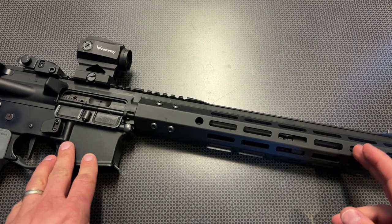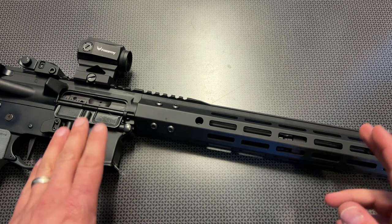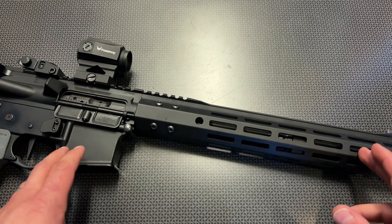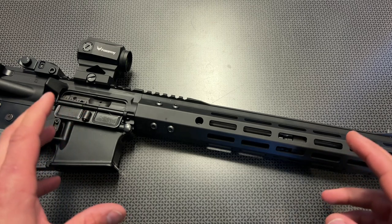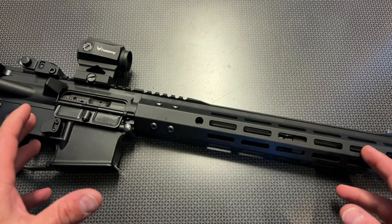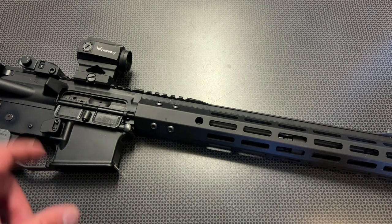I'm back today with a video on cold hammer forged barreled upper assemblies from Bear Creek Arsenal. If you're unfamiliar with the process of making barrels, when you cold hammer forge a barrel it produces a stronger barrel and a longer lasting barrel than traditional methods. Now this is not the end-all be-all for barrels, but it is a nice feature that a lot of times you pay a premium for.